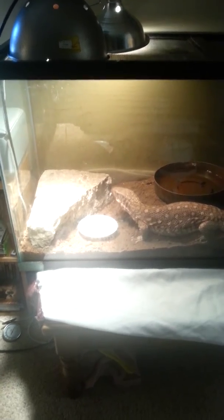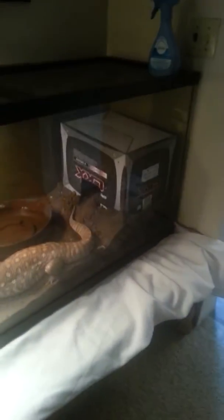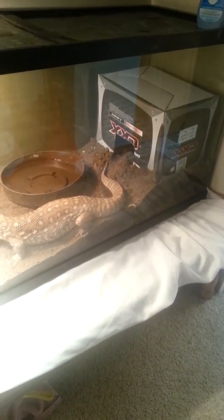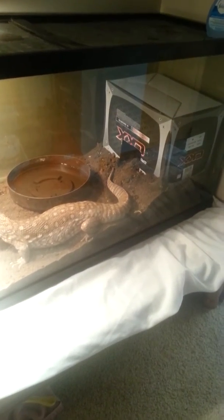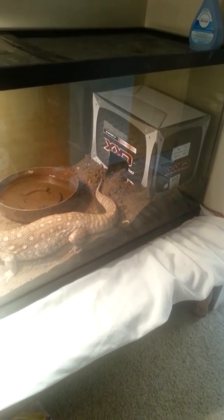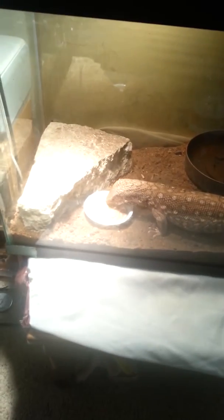Haven't really done much extra to her cage. I put a box in there, kind of like a hide. I can't get enough soil to make it really deep, like everybody keeps saying, so she's sort of dug her way in there and kind of made a bit of a den. She's still got water, and she's got the savannah monitor food there.